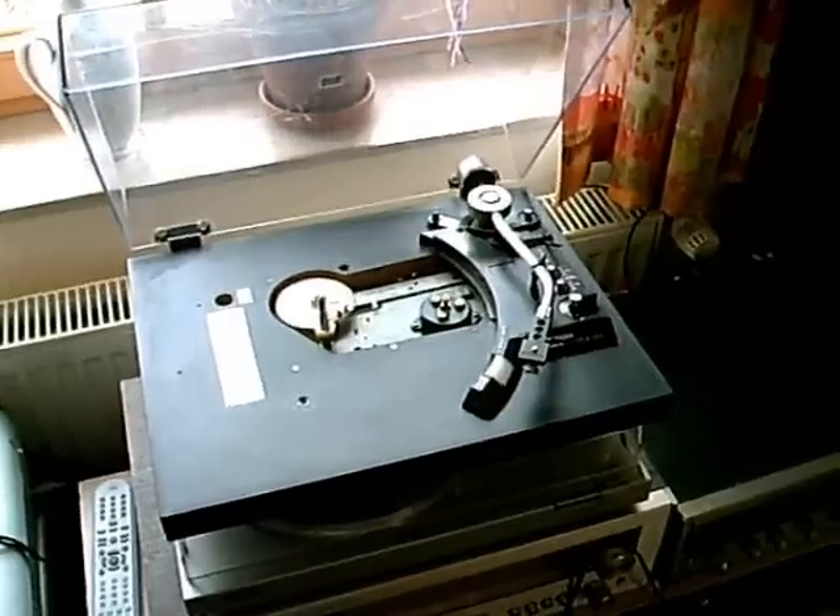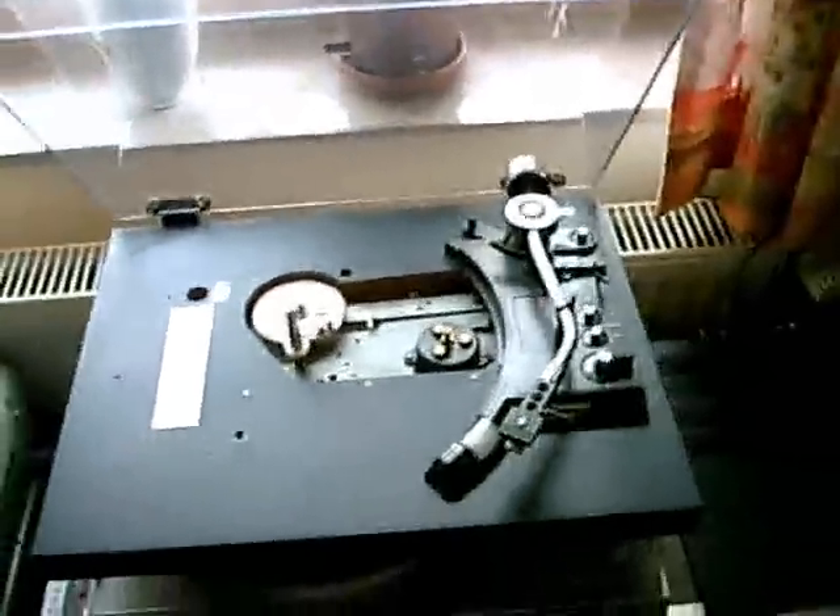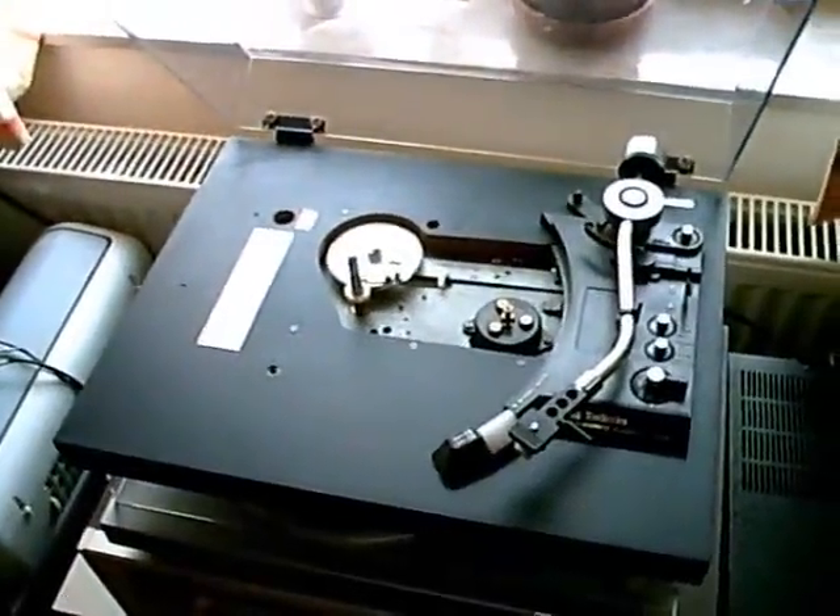I think all my nice RCA jacks are causing the hum, and therefore I'll have to do something that originally I didn't want to do. I have to hook up a cable directly to the record player. I have here a cable that originally came out of an old Philips record player, and I'll hook it up right now. Success! Even on the maximum volume you can't hear any hum. Only thing you can hear is the hiss caused by the phono preamplifier of the receiver. There is absolutely no hum anymore. The Technics record player is working again.